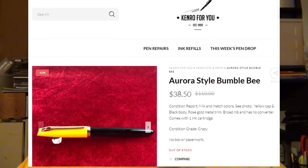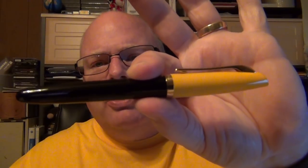Kenro runs specials on their website once in a while. They're the U.S. distributor for a lot of different brands, including upper-end pens like Montegrappa and Aurora. I get their email newsletter, and I saw a special and jumped on it. They had a mismatched sale — a Frankenpen, if you will — where they took parts from different pens and put them together. These were all new pens, just mismatched parts. A black barrel paired with a yellow cap, kind of like a bumblebee. They knocked a lot off the price, so I said why not.